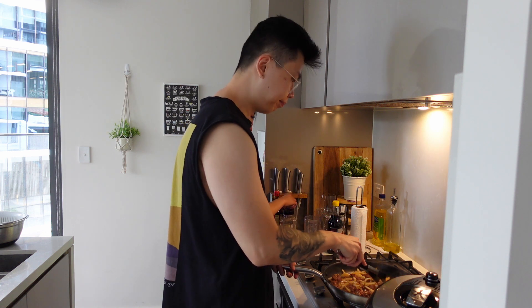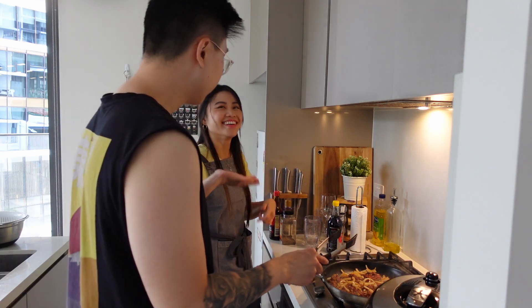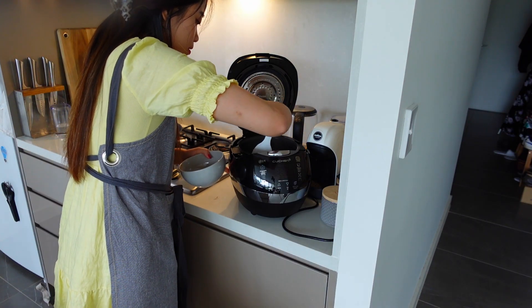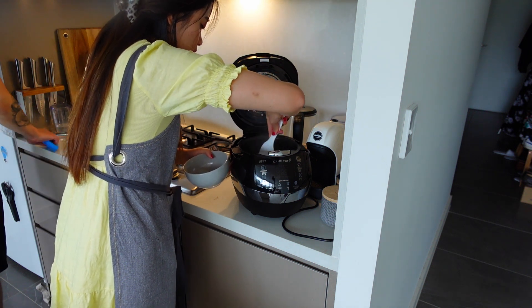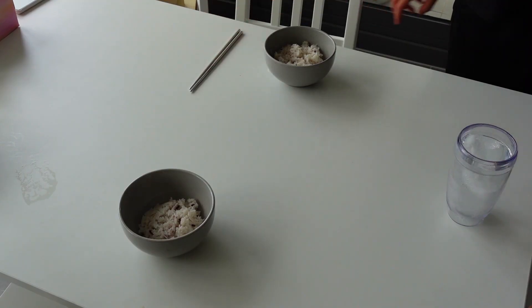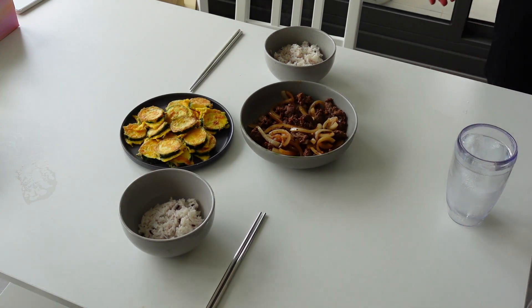Usually the rice turns super purple — maybe we didn't add enough this time. It's not as purple as usual, so you need to add more of it. But the rice is really nice and fluffy, so yay — let's eat!